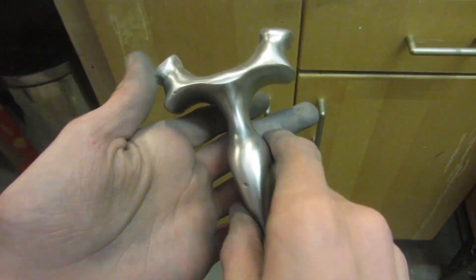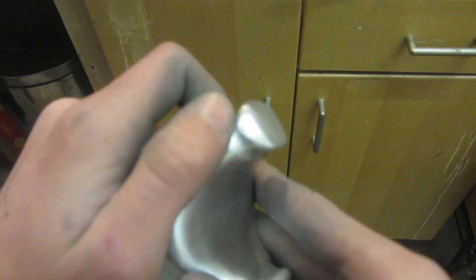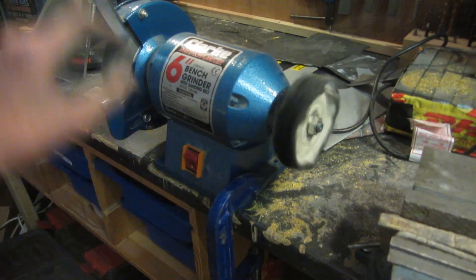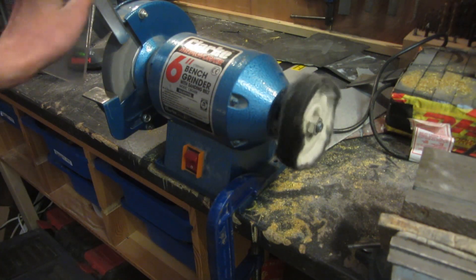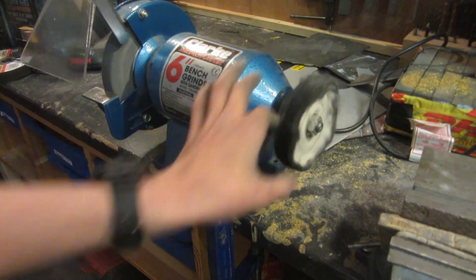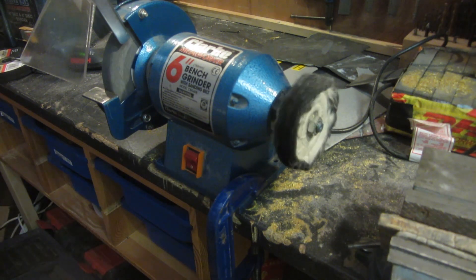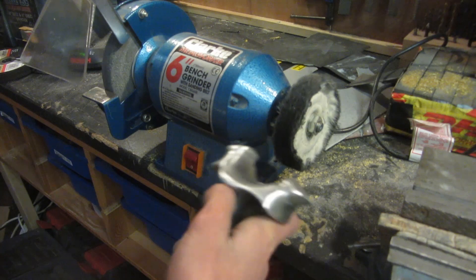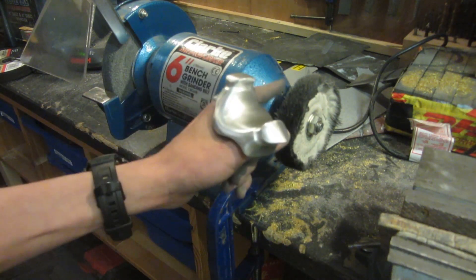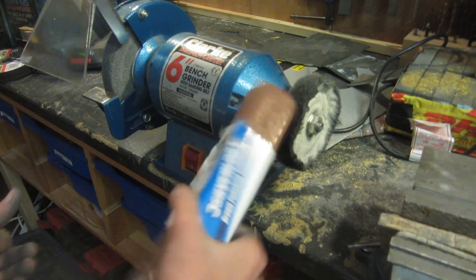This is what the slingshot looks like once I've finished sanding up to 600 grit — it's pretty shiny and in places really reflective. For the final polish I'm using a buffing wheel attached to my bench grinder. You can buy these cheap off eBay and they can attach into the chuck of a drill or any other spinning power tool. If you want a cheaper option you can use buffing compound on a piece of paper towel, but it's not as effective. I'm also using some soft metal buffing compound this time.